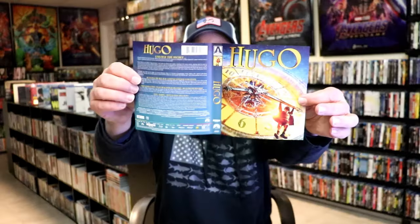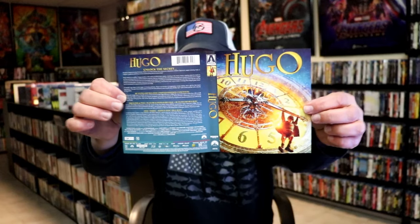The sleeve does have reversible artwork, so that's always very nice.